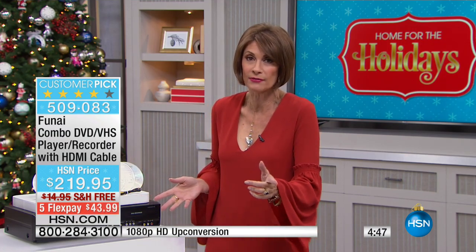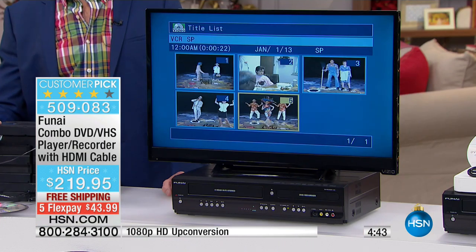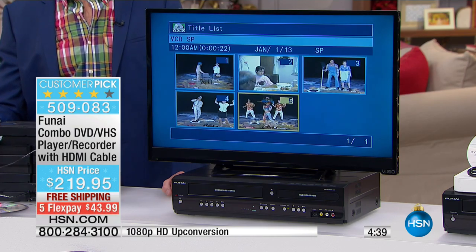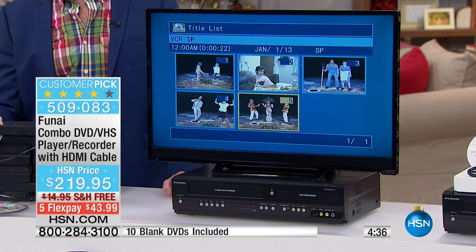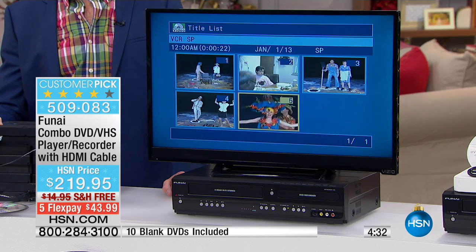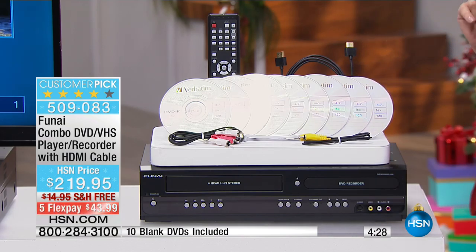If you have to go to an edit house, it is expensive. If you go in with a 30-minute tape and they charge you triple digits per session, you will spend a fortune just to save your memories. This is so simple. Don't wait — you have five minutes to make a choice.